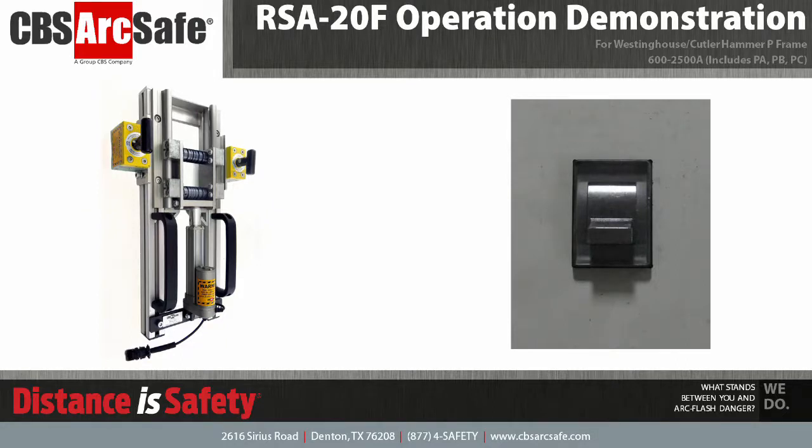Welcome to the CBS ArcSafe video demonstration series. In this video, we will be demonstrating the installation and operation of the RSA-20F. The RSA-20F is designed to work with Westinghouse and Cutler Hammer P-Frame molded case circuit breakers, rated from 600 to 2500 Amps.